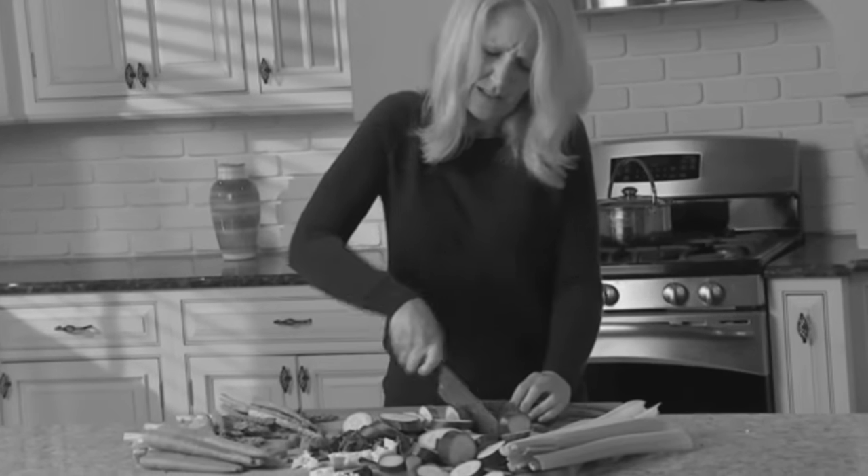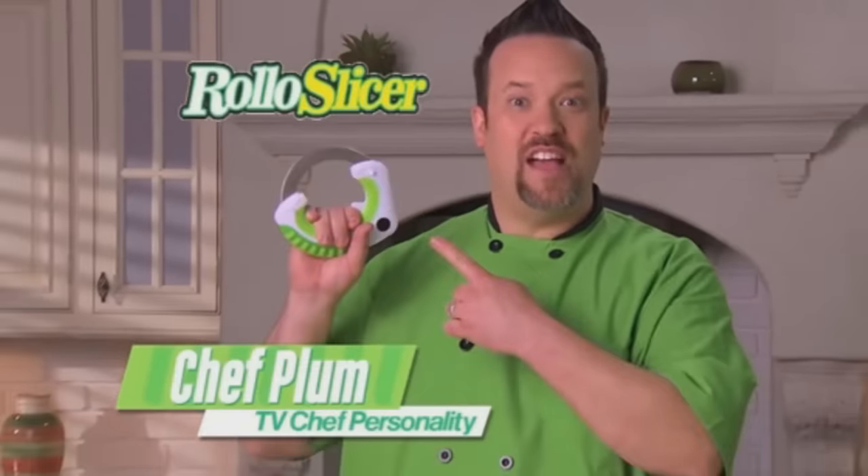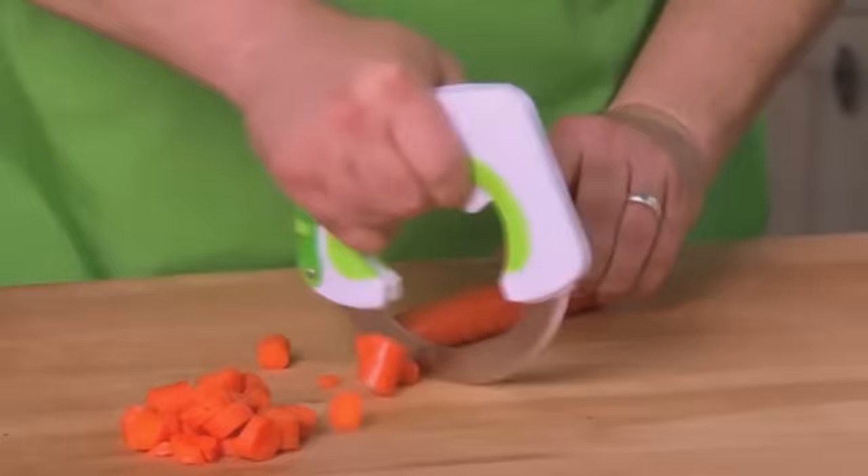Cutting up cucumbers is hard work, especially when you're using a shitty knife. And then your arthritis starts acting up? Put that shit to rest and put some titties on your chest. It's Chef Jimmy Neutron here with the Rolo Slicer.